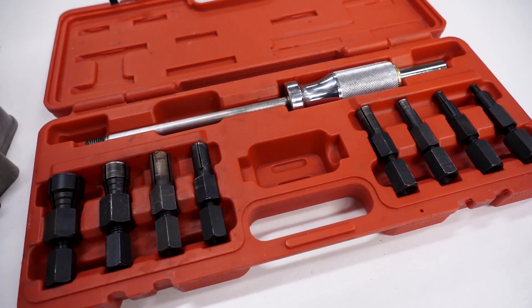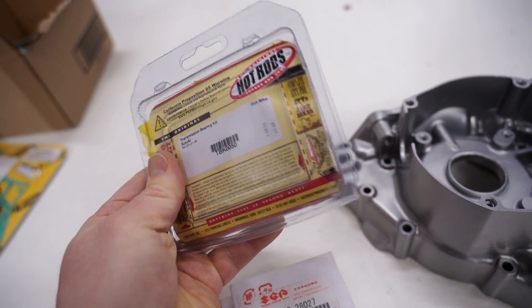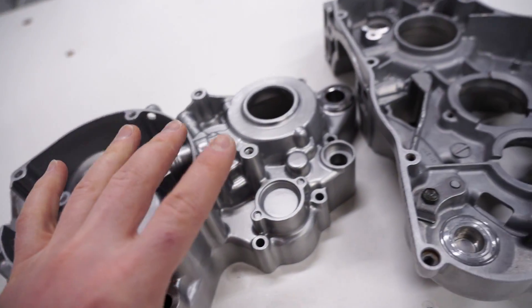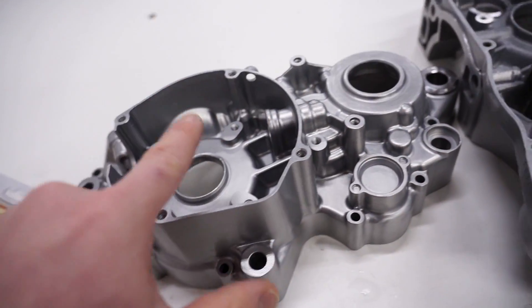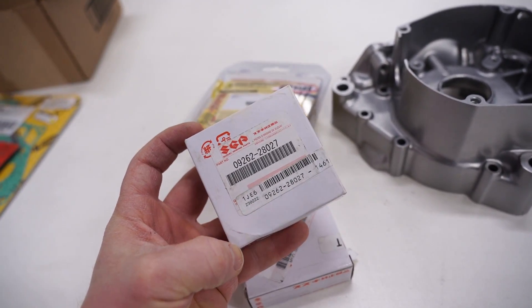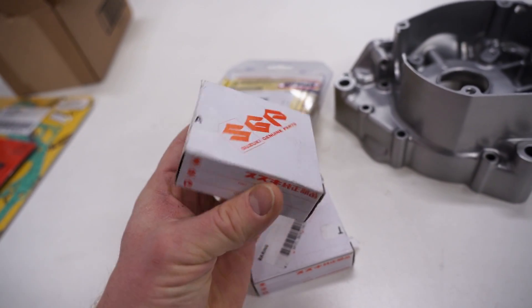Time to pop some fresh bearings in. For the transmission bearings I'm going with Hot Rods — this is a pretty complete kit that comes with all the bearings except for the crankshaft main bearings. I picked up this kit from Rocky Mountain. For the main bearings I would highly recommend going with OEM — these are genuine Suzuki, also from Rocky Mountain. It's pretty important to have a high quality bearing for the crankshaft.